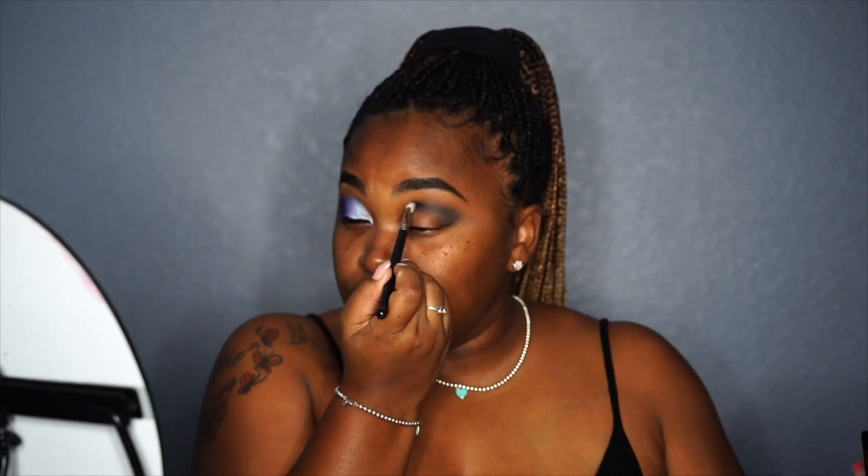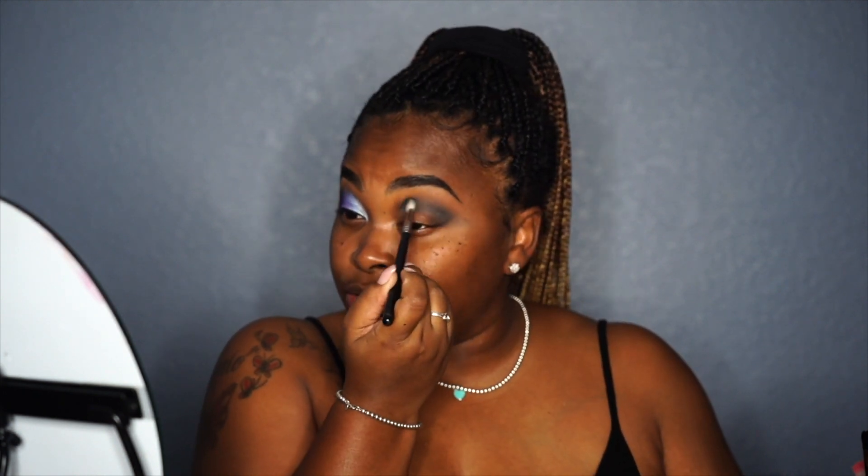Alright guys. So one thing I noticed about these Juvia's Place palette eyeshadows is that wherever you place it, you can always tell exactly where you started your eyeshadow, and you have to blend so freaking much.